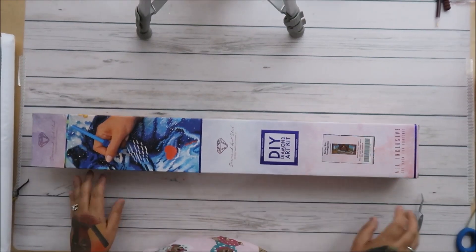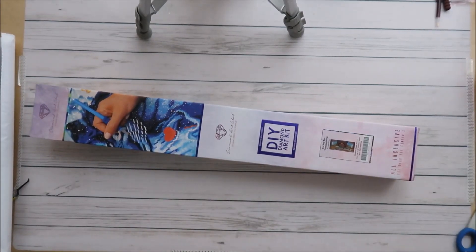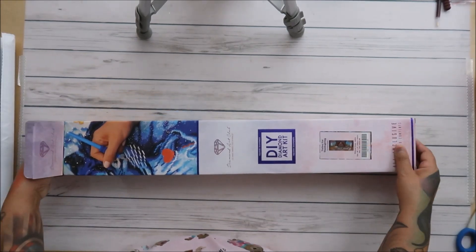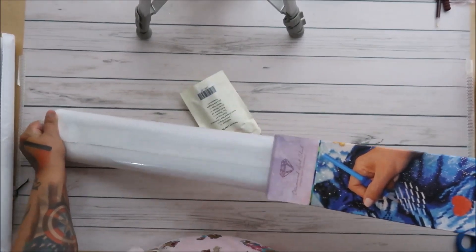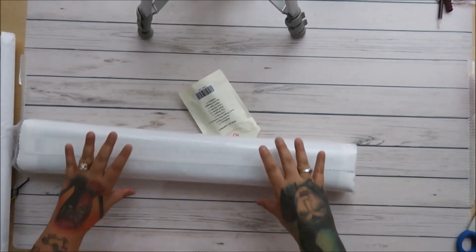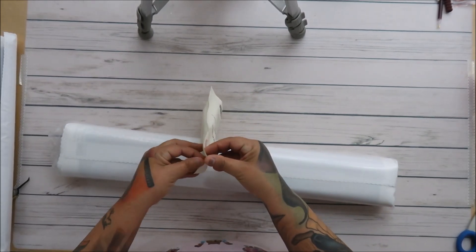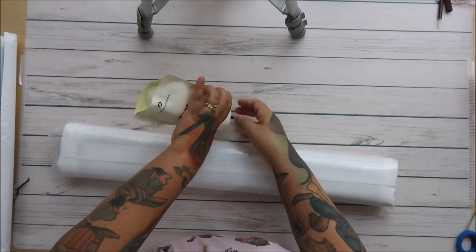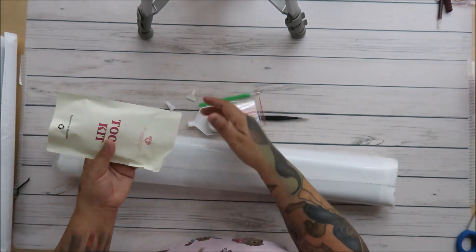Hey everyone! I want to show you this beautiful diamond painting from Diamond Art Club. In this video, I'm going to show you the difference between a knockoff — which is a stolen design — and a real, licensed diamond painting. You will be amazed like I was. I'm shocked at the difference in quality, so I'm just going to show you how cool the difference is.